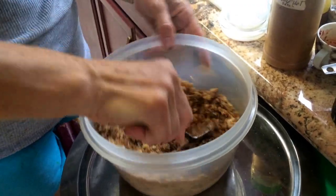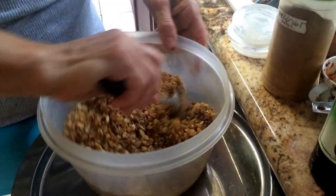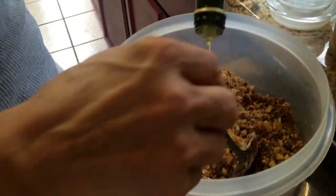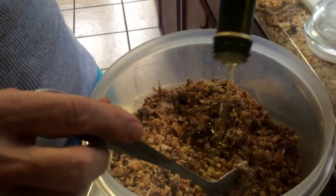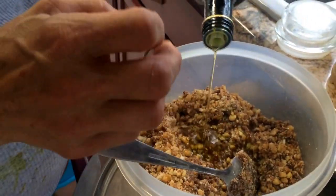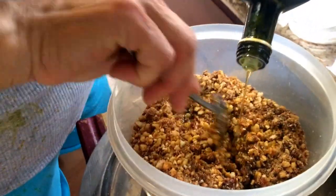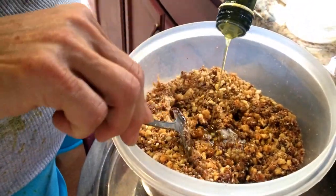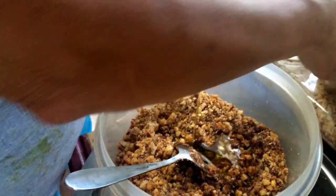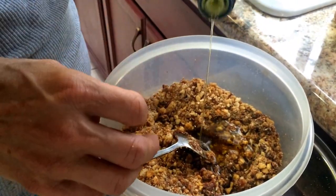Mix it well so the paprika liquid and olive oil absorb into the mixture. You need to use plenty of olive oil — at least a full cup — because the breadcrumbs and walnut will soak it up. When you make this dish, don't eat it right away. Leave it for at least a couple of hours so all the juices and flavors absorb into it.